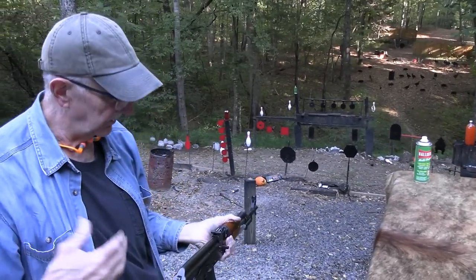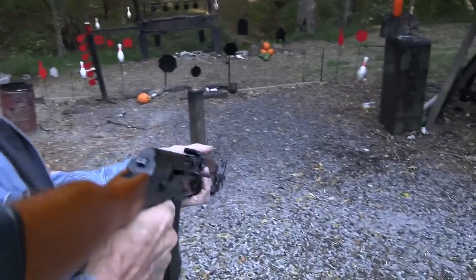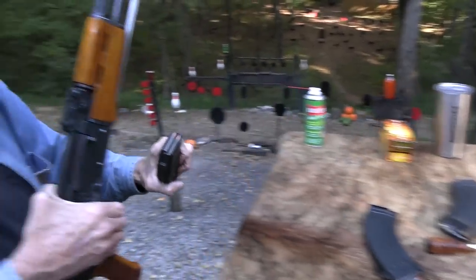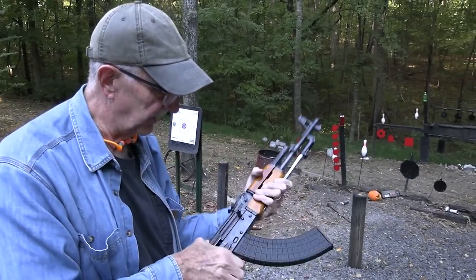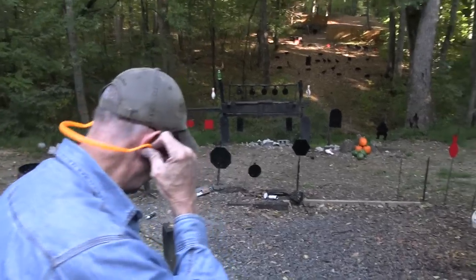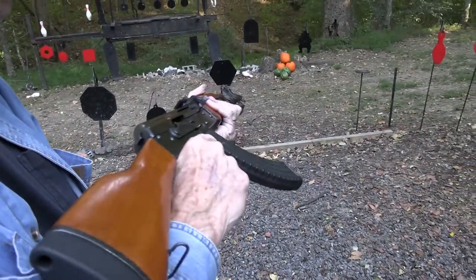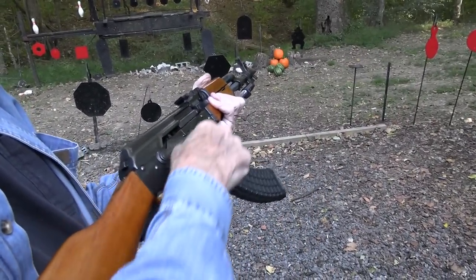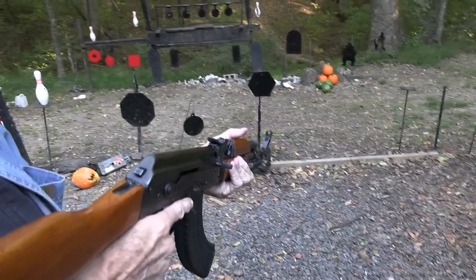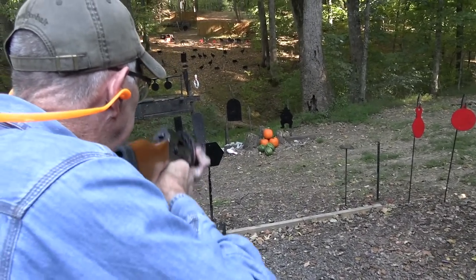It's cool being able to shoot one that's actually real. We've got some things down here to shoot. We'll cheat a little and use a Bulgarian magazine because it holds a few more. Let's see — watermelons. These might be the last watermelons of the season. For those who don't know firearms well: when you put the magazine in, you're still pretty safe because there's nothing in the chamber — until you do this. Now you have a round in the chamber.